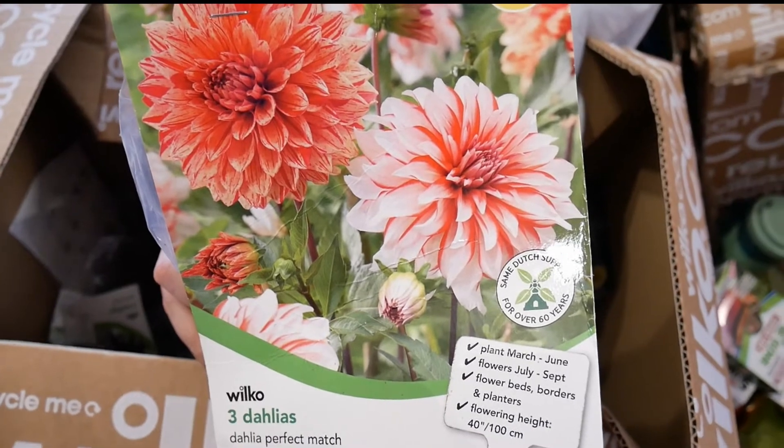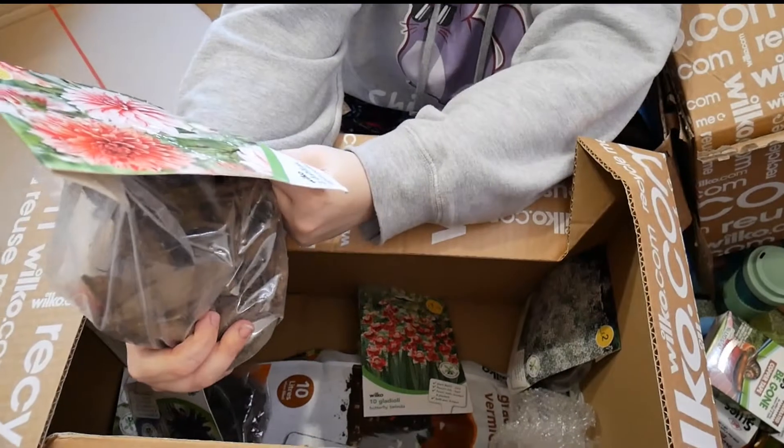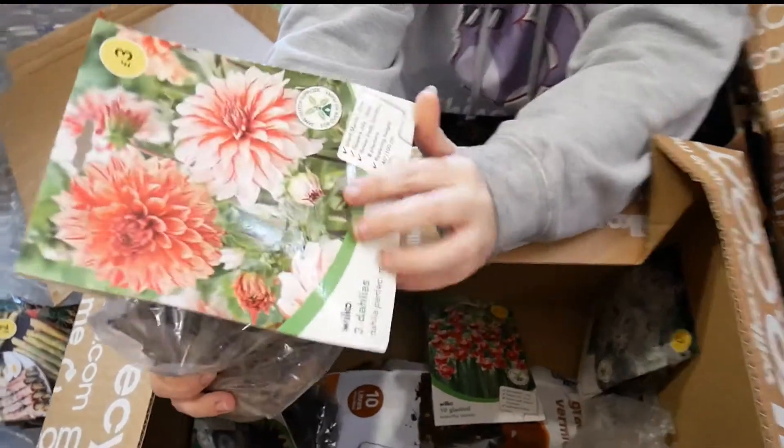Which ones are they? They're called Perfect Match. They're like quite pretty. I did just plan to pot some of these up.